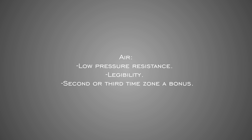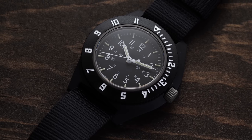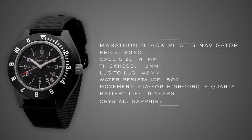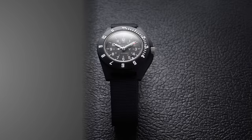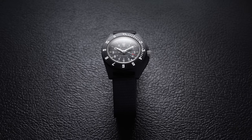Starting with the Marathon Navigator — similar to what the GSAR does for aquatic military use, but from the pilot watch perspective. This is a quartz movement watch around $300, with an ETA Swiss quartz movement, 60 meters of water resistance, and an asymmetrical case style very similar to the Benrus Type 1 and Type 2. It's super lightweight with low pressure resistance for cockpit use, and that asymmetrical case works as crown guards to protect the crown on the three o'clock side.